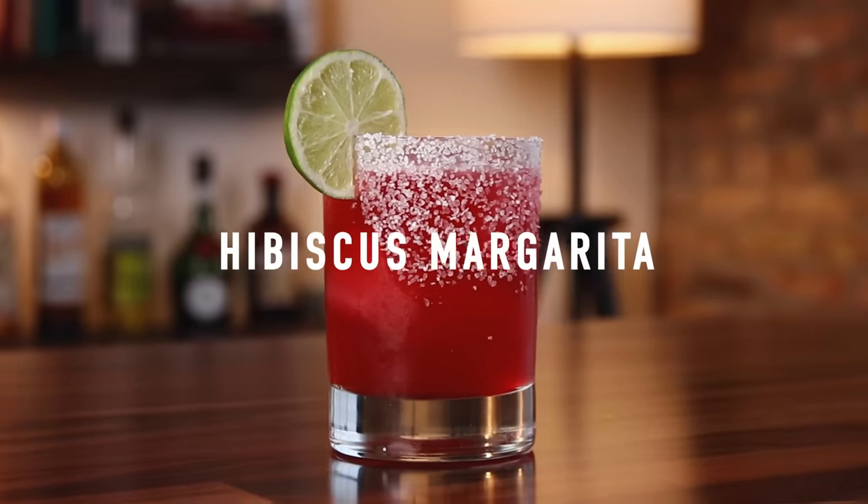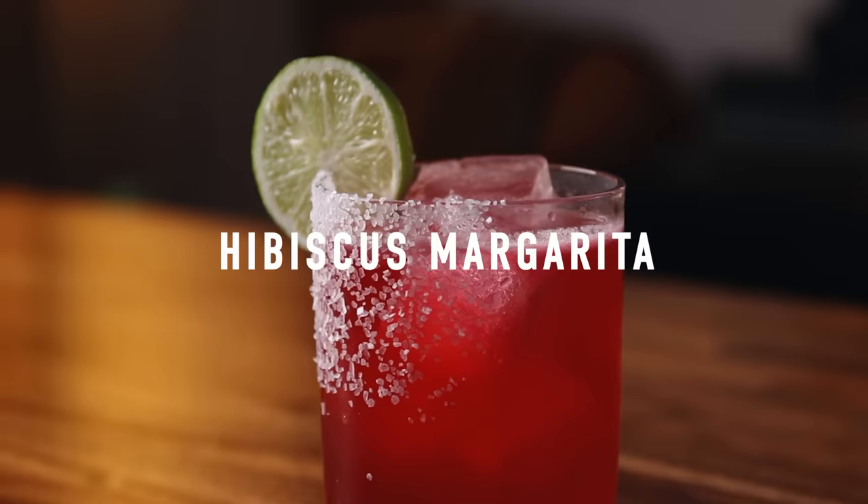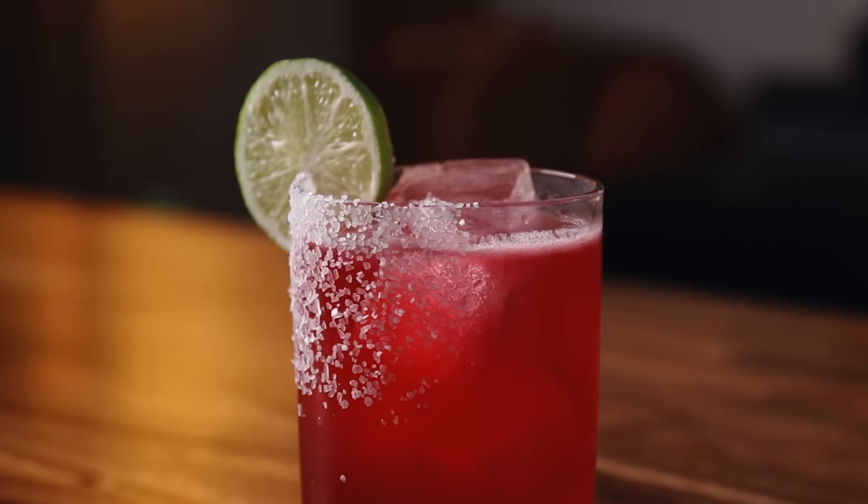The last margarita is arguably the most beautiful margarita you're ever going to see. This drink was created by Shannon Mustapher. If you don't know who Shannon Mustapher is, well, now you do. She's a very talented bartender who wrote a very good book — Tiki: Modern Tropical Cocktails. I'll leave a link below. This is the hibiscus margarita. It's not in the book, but that's why I'm going to tell you about it now. This one is a little more involved.